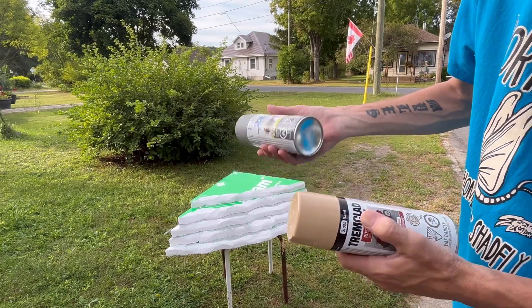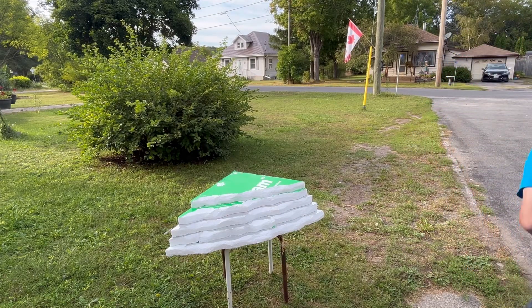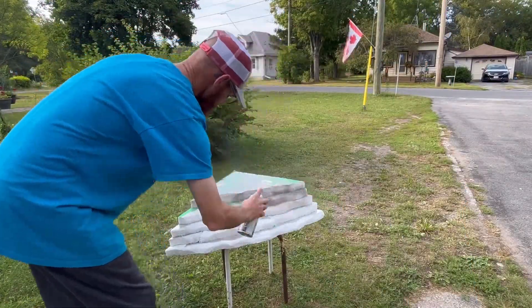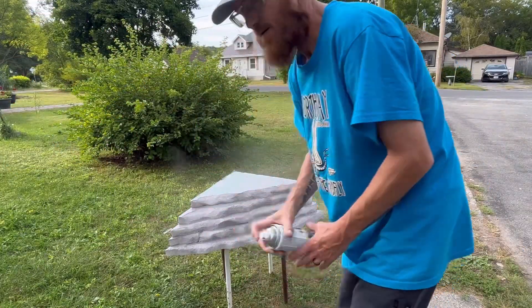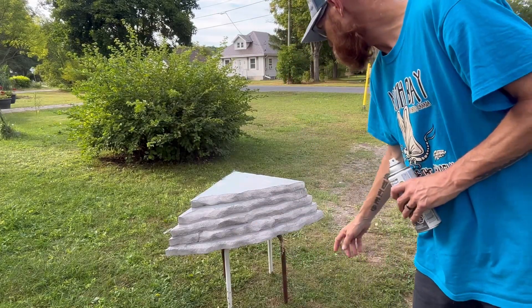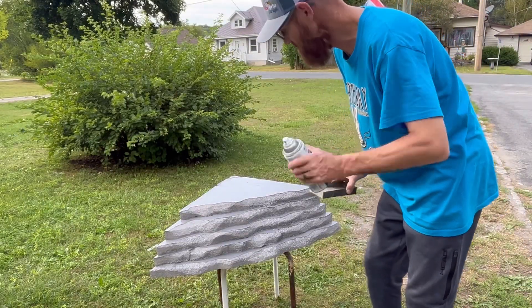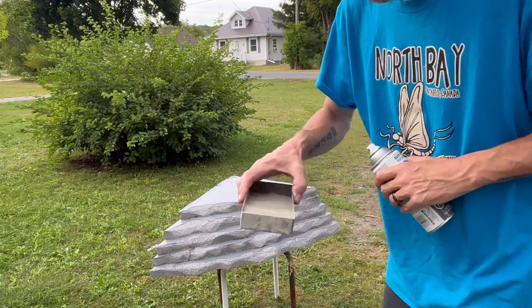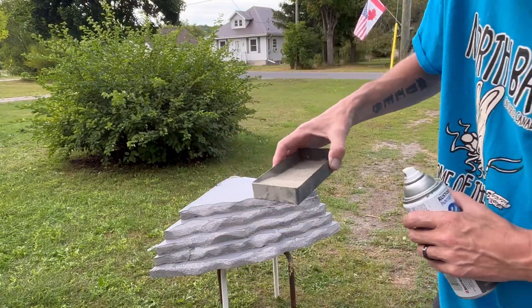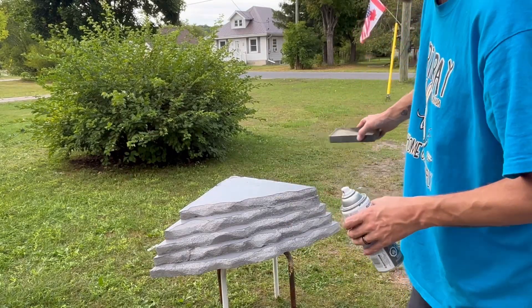We've got this gloss sand and then this is called satin granite — best we could do. We're going to get this painted up and give it a few minutes to dry, then hit it a few more times. Once we've got the first couple of coats on, I'm going to use some of the sand from the sand pit — as I do a light coat I'm going to sprinkle sand on, light coat, sprinkle sand on, and hopefully that'll give us some good traction.